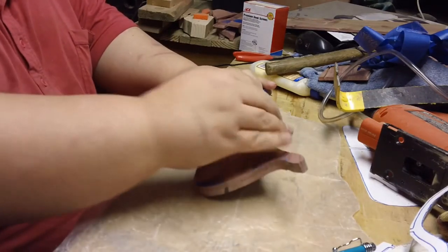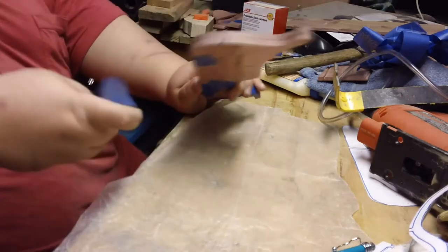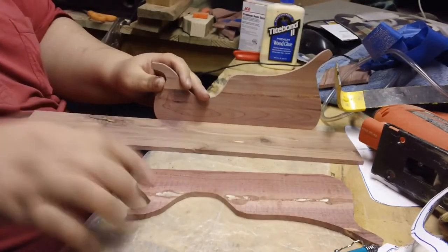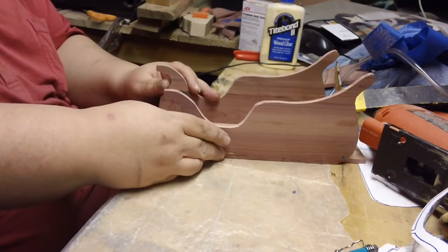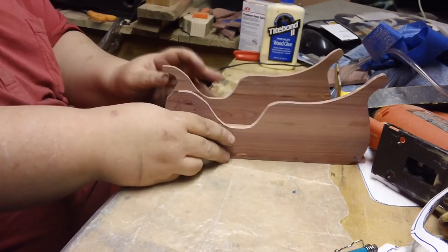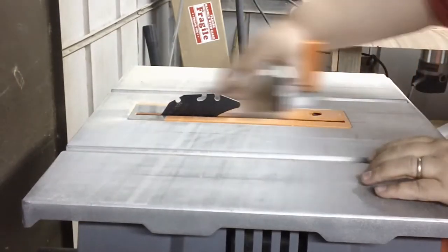Next, take off the tape from the pattern and figure out your configuration. Once you have it configured, start cutting the pieces that you will need.